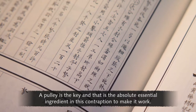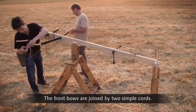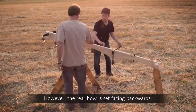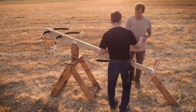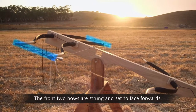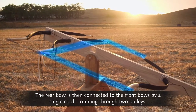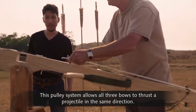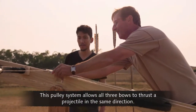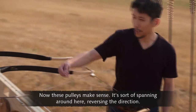A pulley is the key, and that's the absolute essential ingredient in this contraption to make it work. The front bows are joined by two simple cords. However, the rear bow is set facing backwards. The front two bows are strung and set to face forwards, and the rear bow is then connected to the front bows by a single cord running through two pulleys. This pulley system allows all three bows to thrust a projectile in the same direction — it's kind of spanning around here, reversing the direction.